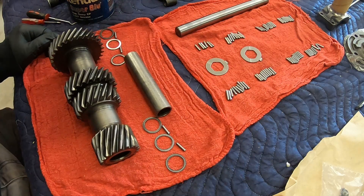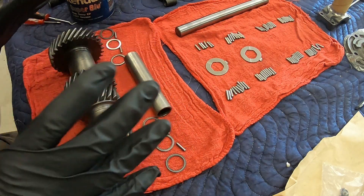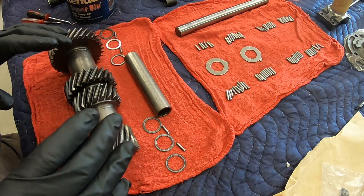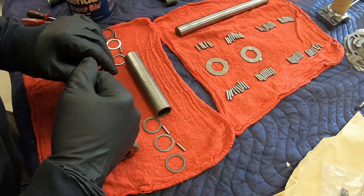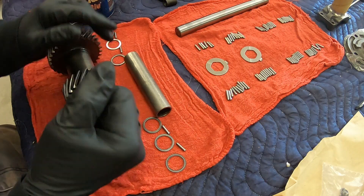Hello everyone. Welcome back to the channel. I finally got all the new parts in that I needed to reassemble my Muncie four-speed transmission for my '71 Corvette. Just a quick update.